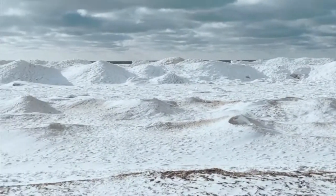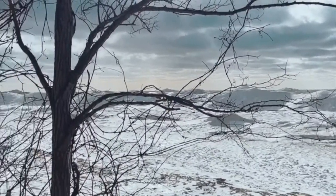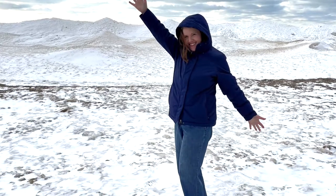Before heading home, I wanted to show you Lake Michigan — I felt like we were in the Arctic. Look at this — where the waves come in and freeze, they make these mounds.